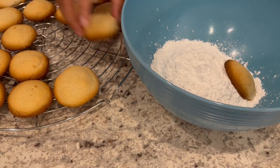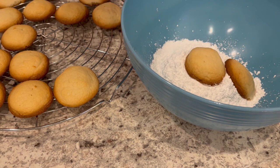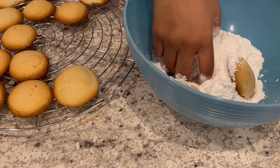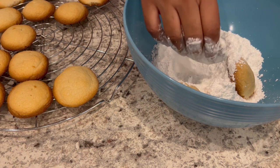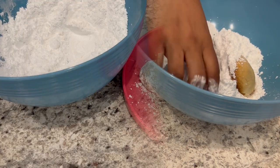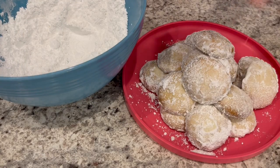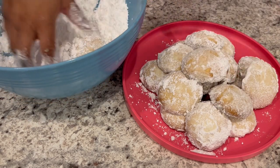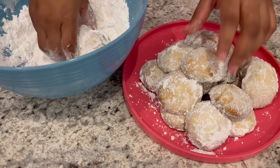So I just took the cookies out of the oven. They are cool enough for me to touch them. And while they're still nice and warm, I'm just coating them in that powdered sugar and then I'm just going to set them aside. So I did my first coating of powdered sugar and I'm just going to do it again one more time to make sure it really adheres to those cookies.